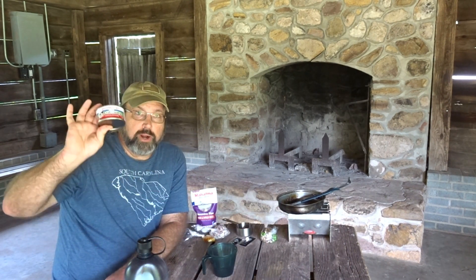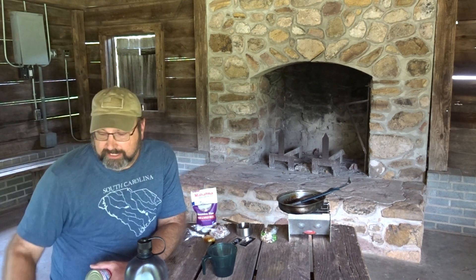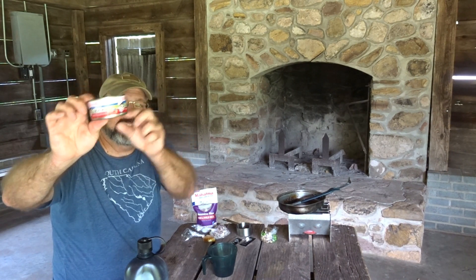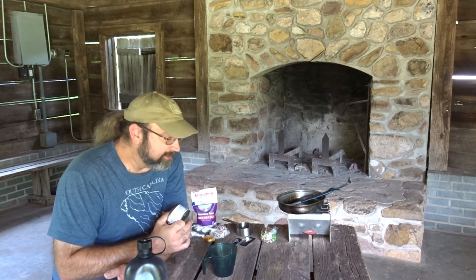I'm hungry! If you know where I can find a smaller, shelf-stable crab meat, put it in the comments. Do you know where I can find some in a little packet, or a can that's half this size? Six ounces is too much for a lot of the recipes I do for myself or me and one other person.